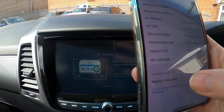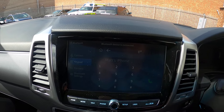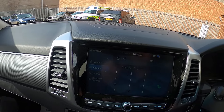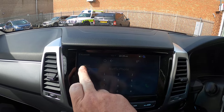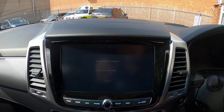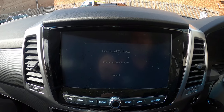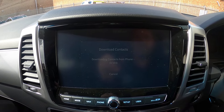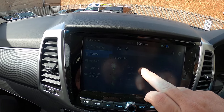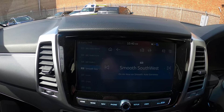SsangYong has come up on the bottom there so I'm just going to press that. Do I want to pair? Yes I do. So now my iPhone is in there — it's asking me do I want my contacts to go in the phone, so yes I do. Phone contacts — given permission already, so download all my contacts. Yes. So it's now downloading all the contacts from my phone onto the system. And there we go, so all my calls are on there. That's great — the Bluetooth is done.